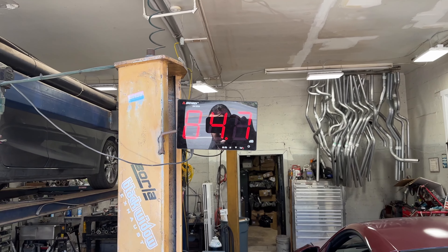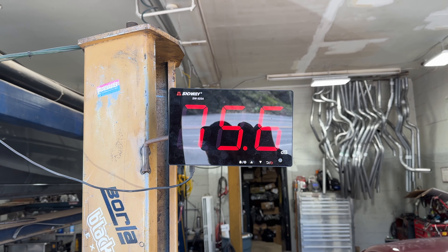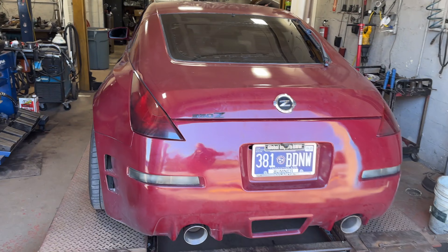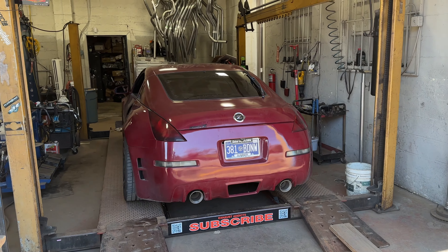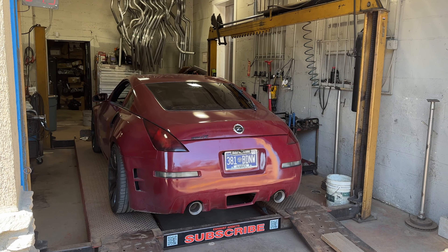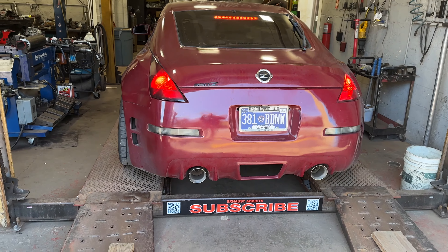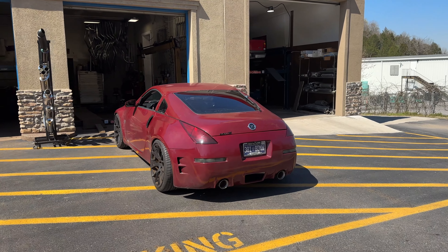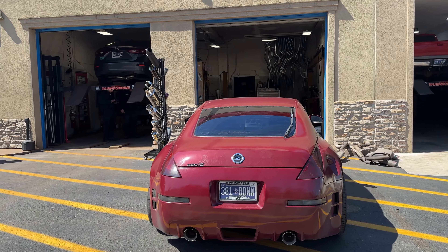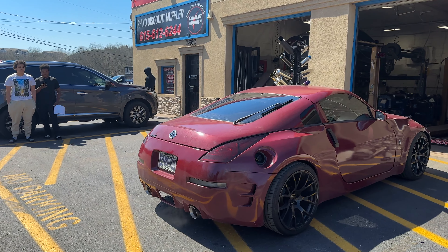Here's the sound — decibels, go ahead. 113. Wow, that's loud — gotta back it out. Remember guys, it's only like 3000 RPM.